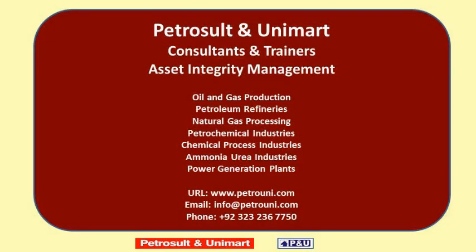Petrozolt and Unimart consultants and trainers provide services of asset integrity management to oil and gas production fields, petroleum refineries, natural gas processing industries, petrochemical industries, chemical process industries, ammonia and urea industries, and power generation plants. Website: www.petrouni.com. Email: info@petrouni.com.